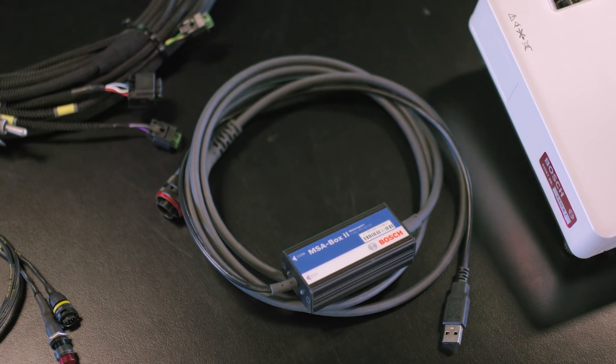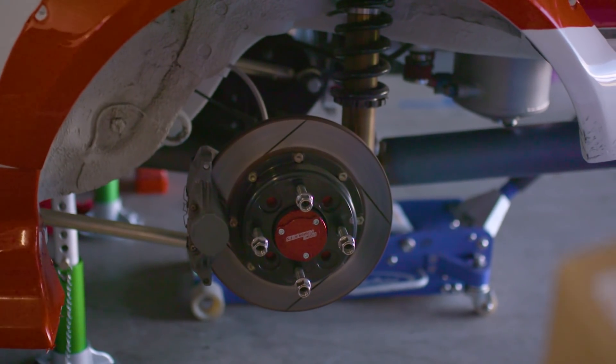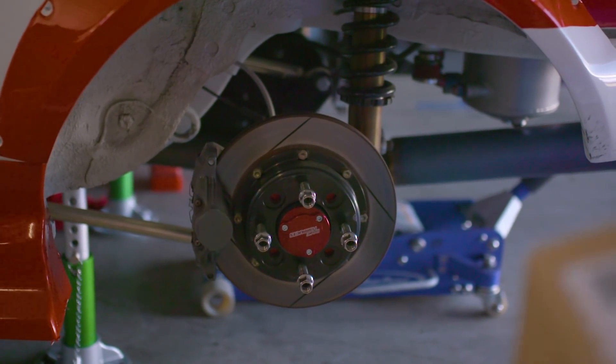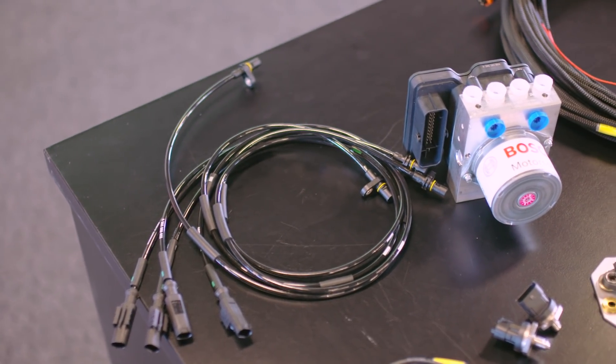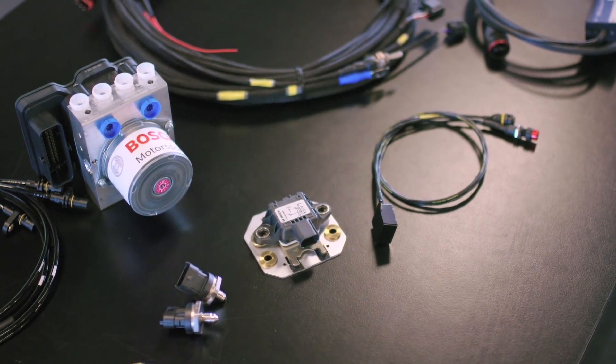It's very programmable. You provide them a template of your car — wheelbase, wheel diameters, all that sort of stuff — and it comes pre-configured out of the box. It works really well. And then in future when you make changes to the car, you can of course update that later.